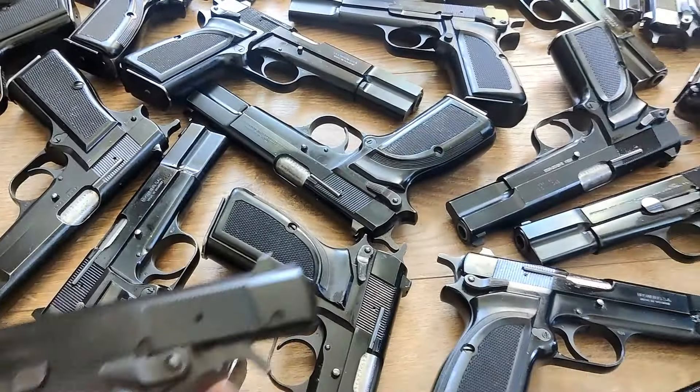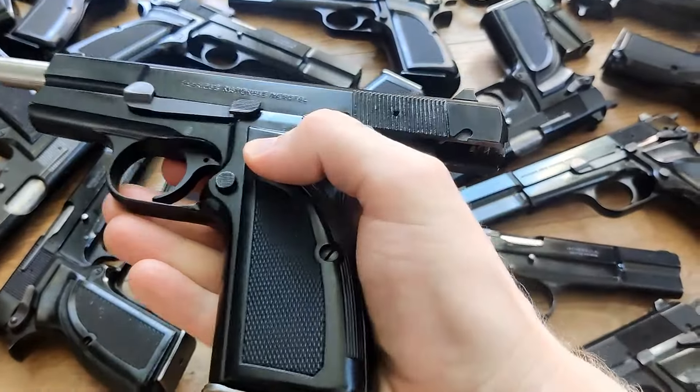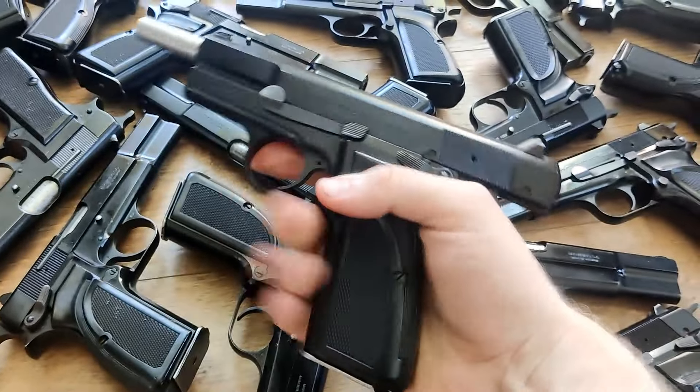Getting right into it, it has been about two months since I've had the last surplus list for review up.